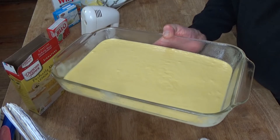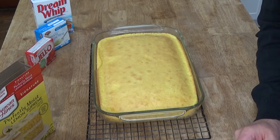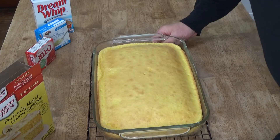So we'll come back and I'll show you the next step. Here's the cake all baked and beautiful. I'm going to let it cool on a wire rack for 15 minutes and then I'll show you the next step.